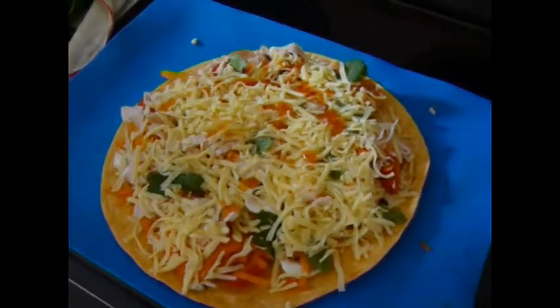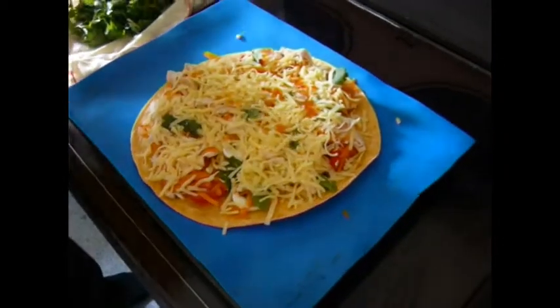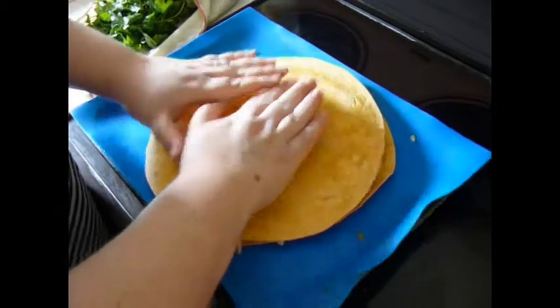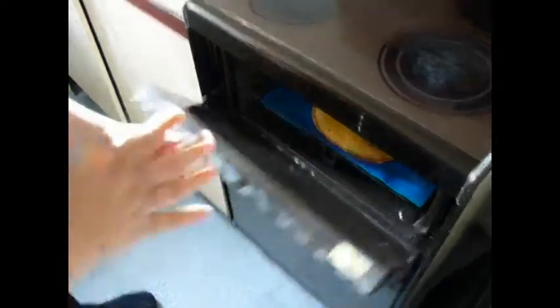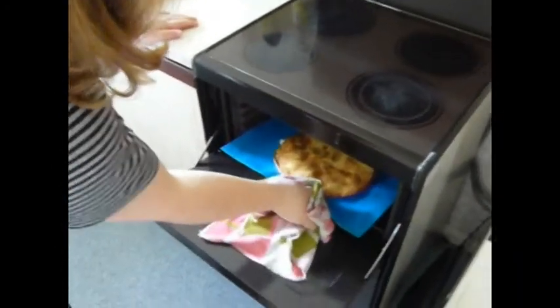Now once you've got all of that on it, it looks like a small pizza really. Just get your other tortilla, put it on top and just press it down ever so lightly. Slide it in the oven at 200 degrees for 5 to 10 minutes. Just keep an eye on it because it might burn quite quickly.